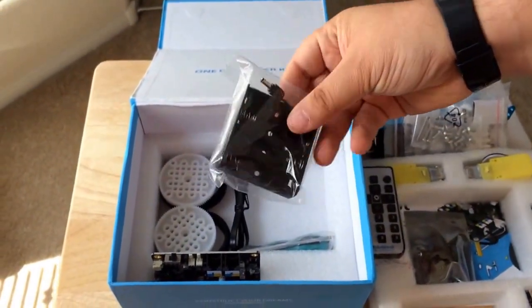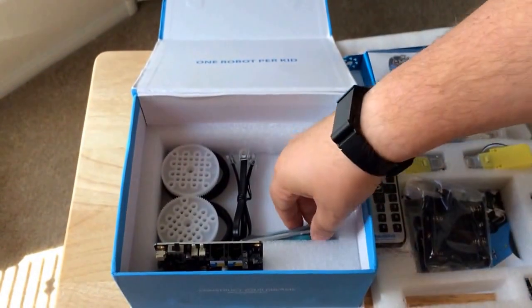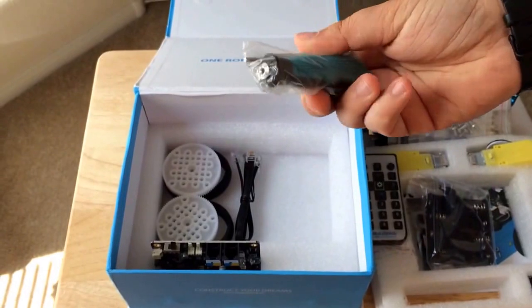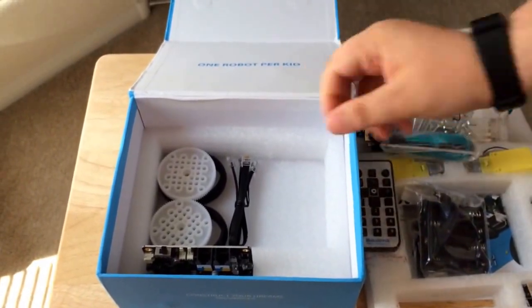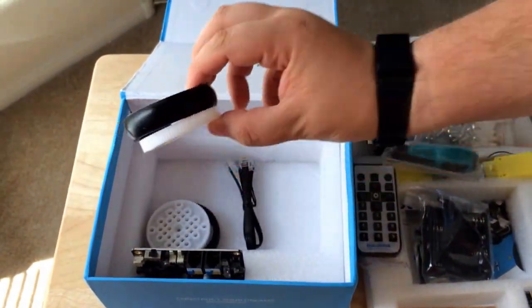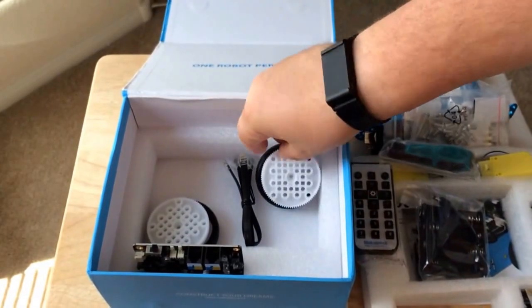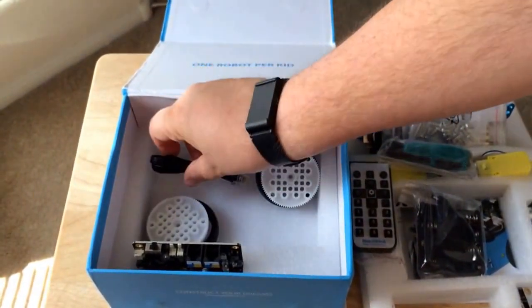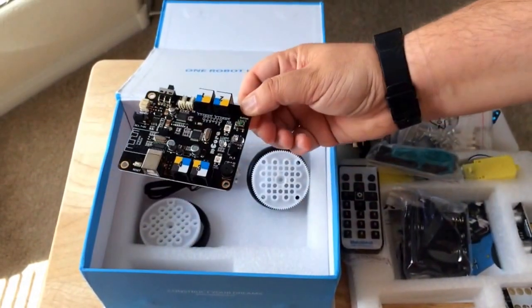Battery bay — so four batteries, batteries not included. This looks like a screwdriver of some kind. And you have your wheels, so there's two of them. And a communications cable — it's important. And like I showed before, the main controller board.